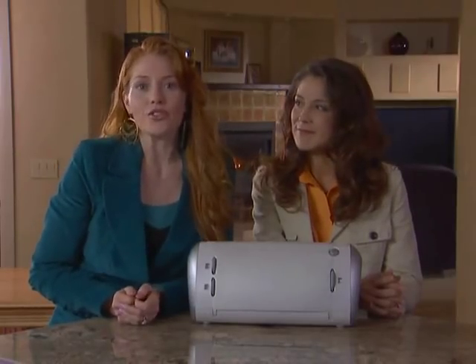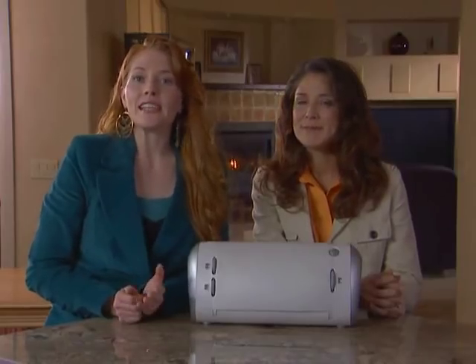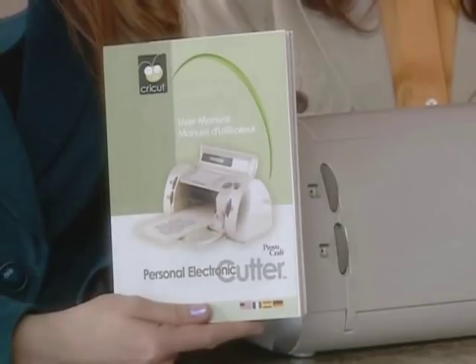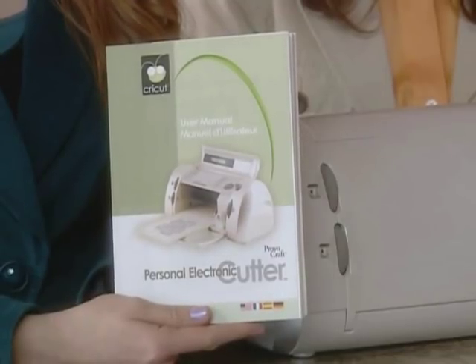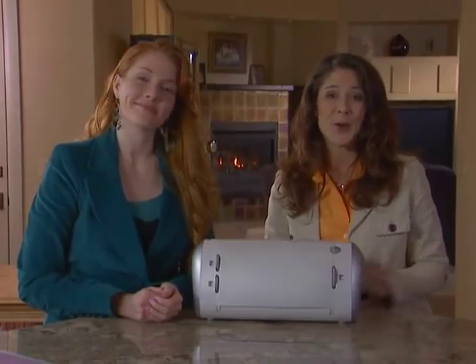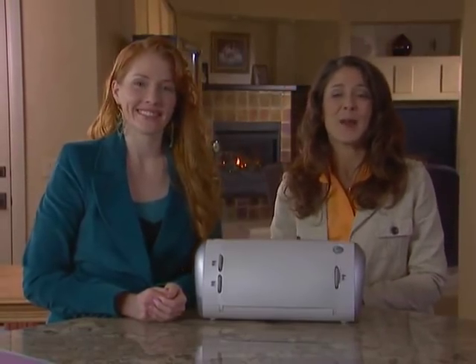Abrasive cleaning tools should also be avoided. For more detailed instructions and helpful tips, please refer to the Cricut machine's user manual. We're sure you're going to enjoy using the Cricut machine. We also hope that you enjoy teaching others about the Cricut's versatility.